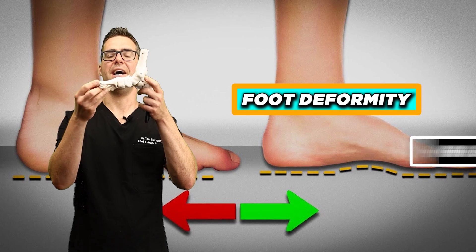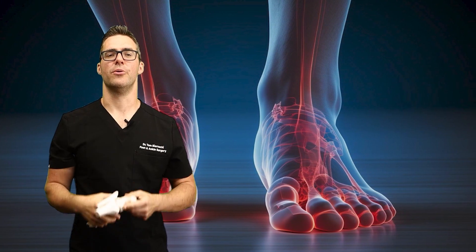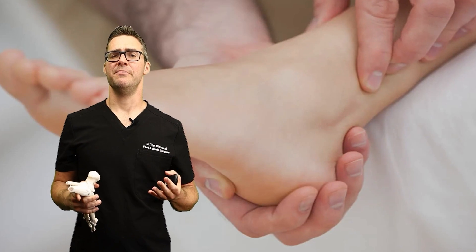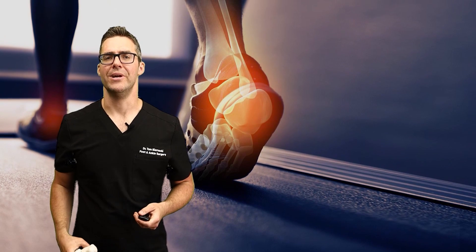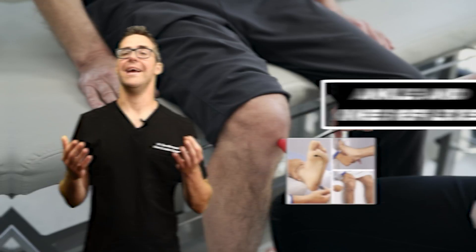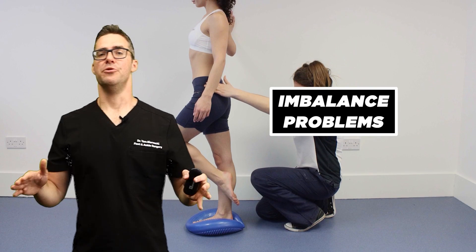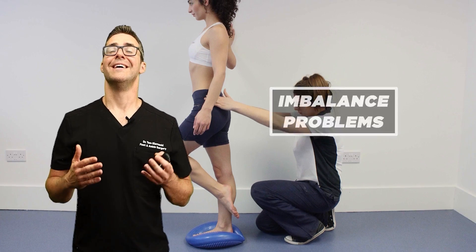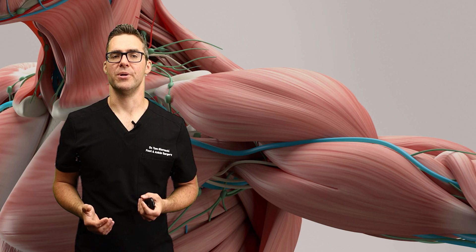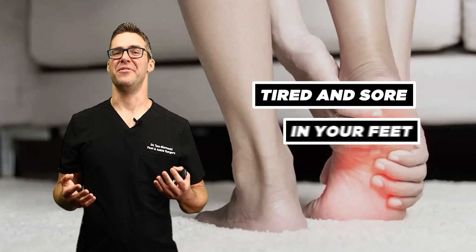Foot deformities, specifically a high arched foot type — if your arch is high, if you have bumps in the middle of your foot, that's called pes cavus or cavus foot type. Look at that ridge on top of your feet. Does your heel clank when you walk? We can also test ankle and knee reflexes. Balance problems — do you feel like you're always tipping to one side? Do you sprain your ankles a lot? And also fatigue, due to the extra effort needed to compensate for muscle weakness, leaving you tired and sore in your feet and ankles.